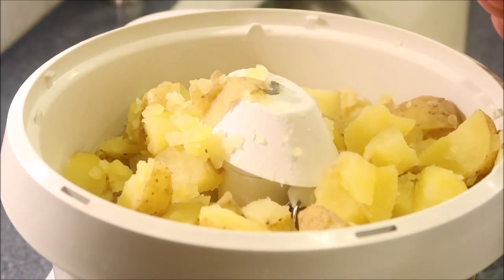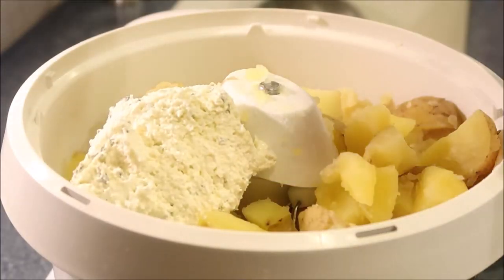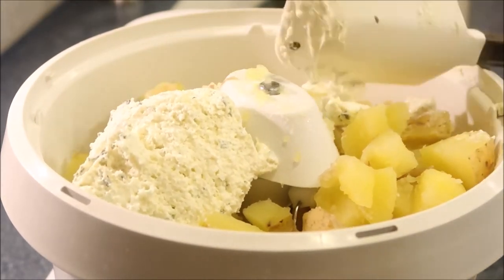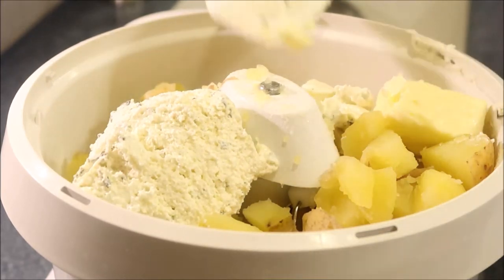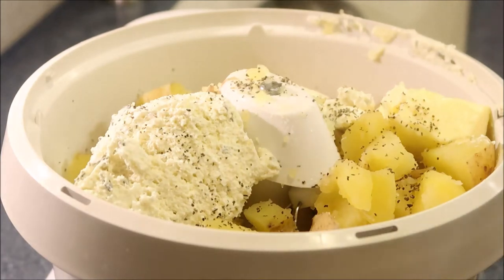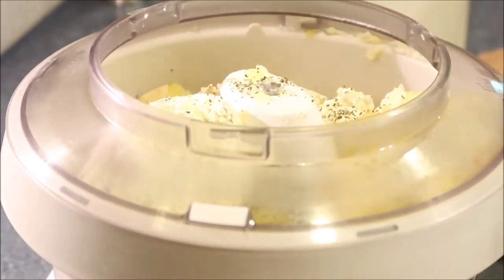The potatoes are done. I like to add cream cheese to my mashed potatoes, so I'm using some Philadelphia cream cheese with chives — add that in, it just makes it so creamy. I'm going to add in some butter; I don't have measurements, I just add it in and adjust where needed. I'm going to add in some black pepper. I'm not going to add any salt right now because I added it to the water and I don't want them too salty, so I'm going to mix this up and see if it needs more salt.